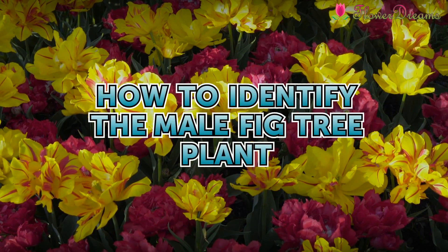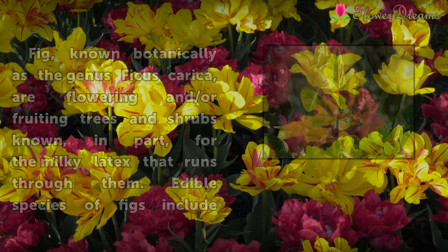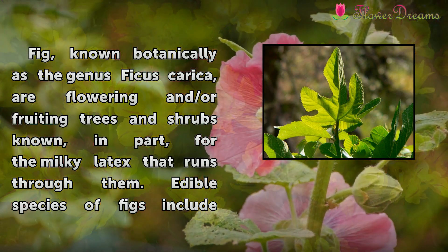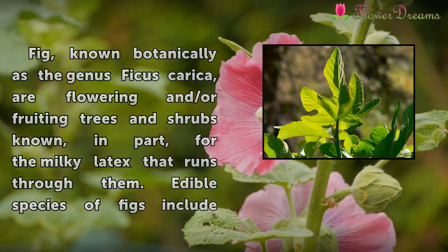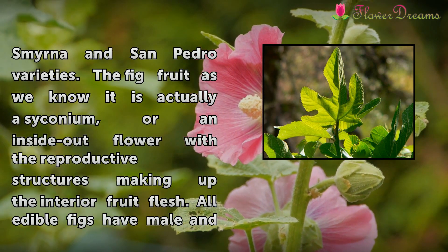How to Identify the Male Fig Tree Plant. Fig, known botanically as the genus Ficus carica, are flowering and fruiting trees and shrubs known, in part, for the milky latex that runs through them. Edible species of figs include Smyrna and San Pedro varieties.